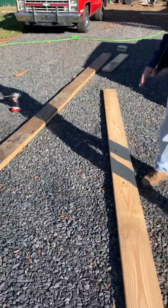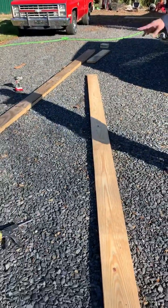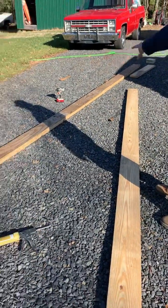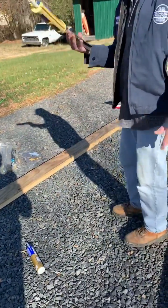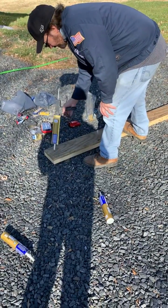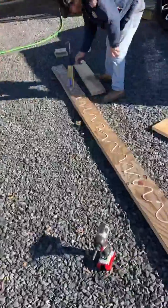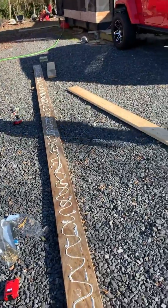You don't want the two seams in the same place because that would be real weak, and that's why we needed the plywood the way we did it. So this one goes on top. We'll glue it together the same as we did the other layer, and then when we're done we'll go back and nail it. We made sure to do the crown.